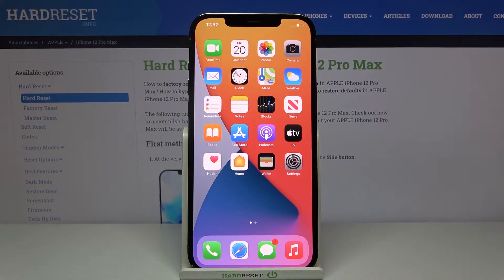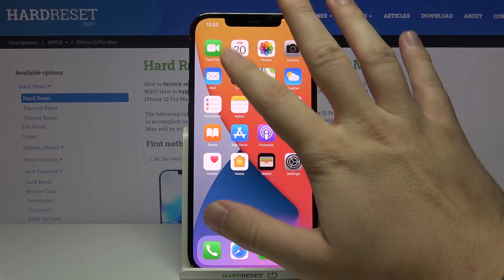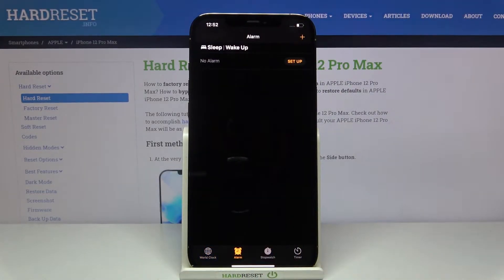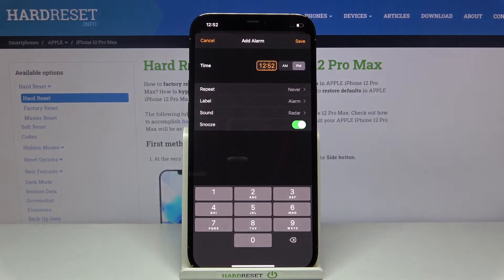Welcome. If you want to set up an alarm clock on your iPhone 12 Pro Max, let's go to the Clock app, then tap on Alarm at the bottom, and click here to add a new alarm.